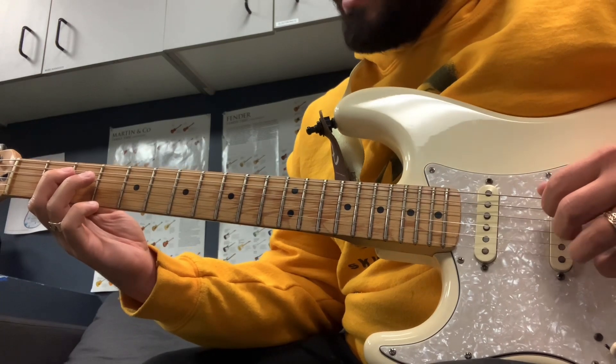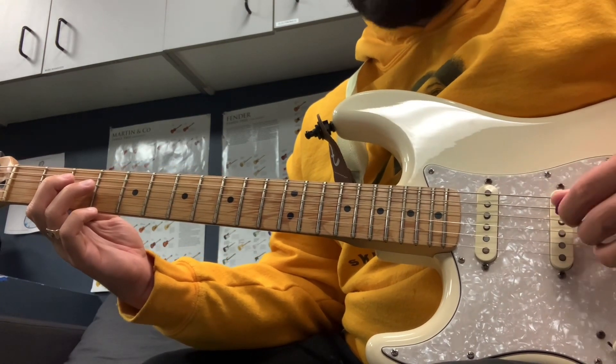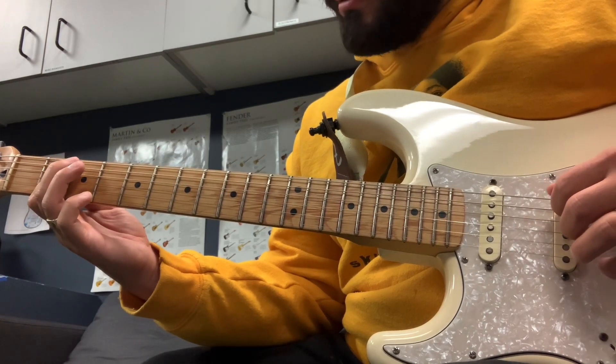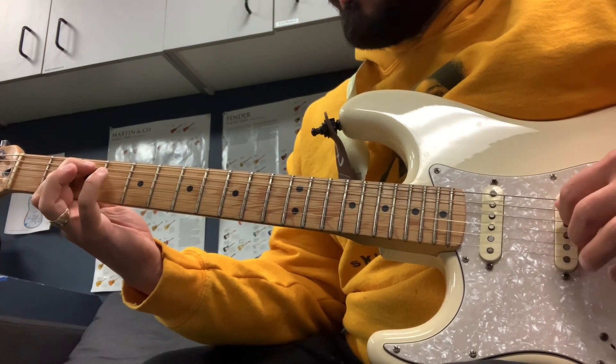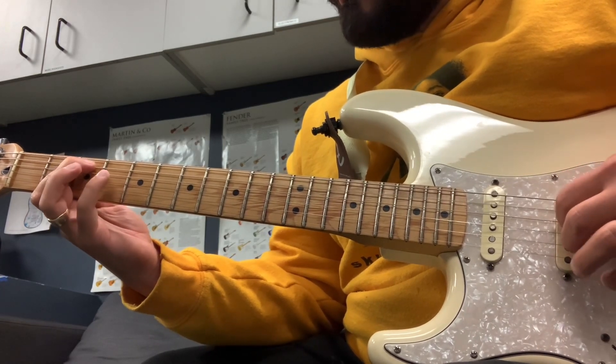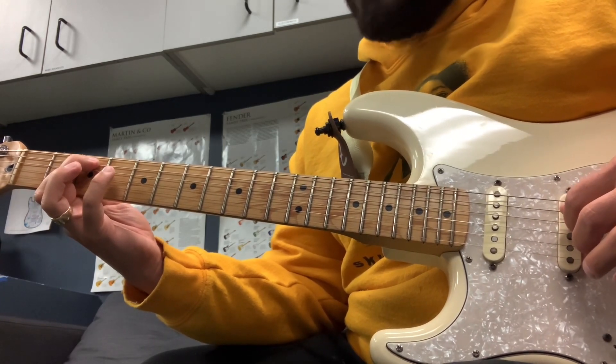So when you add that and you play those notes in between the bass notes, you go — that's your C, open A, back to C, and you play it again.